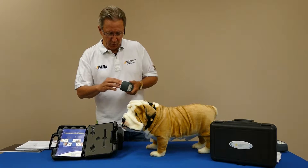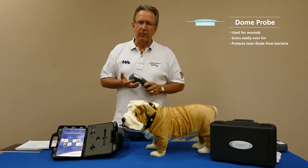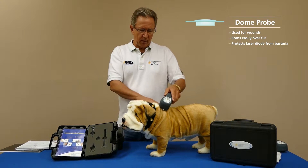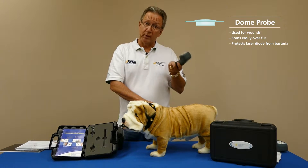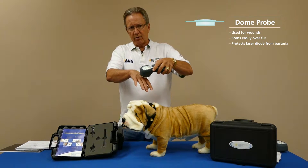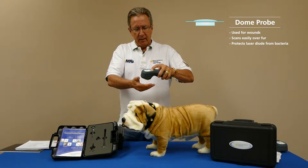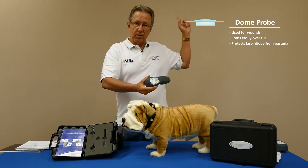The easiest one to start with is the wound probe — they all thread right onto the front very easily. This comes in handy when you're working on a wound where you don't want to disturb the tissue bed and want to reduce contamination issues to a minimum. It's also wonderful when treating arthritis, where you want to get some ease of motion and reduce friction — I call it the dome probe in that case. For wounds, you're just hovering about a half inch over the surface; with a wound there's no skin barrier, just open exposed flesh. You can see up here — that's our dome probe.